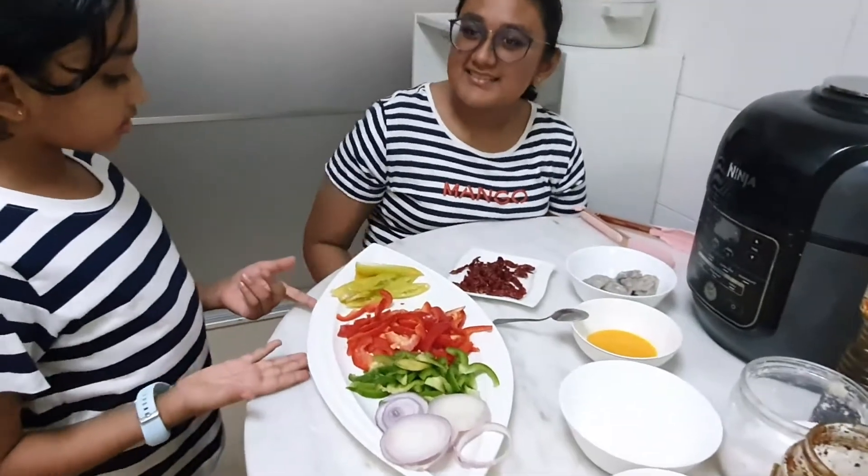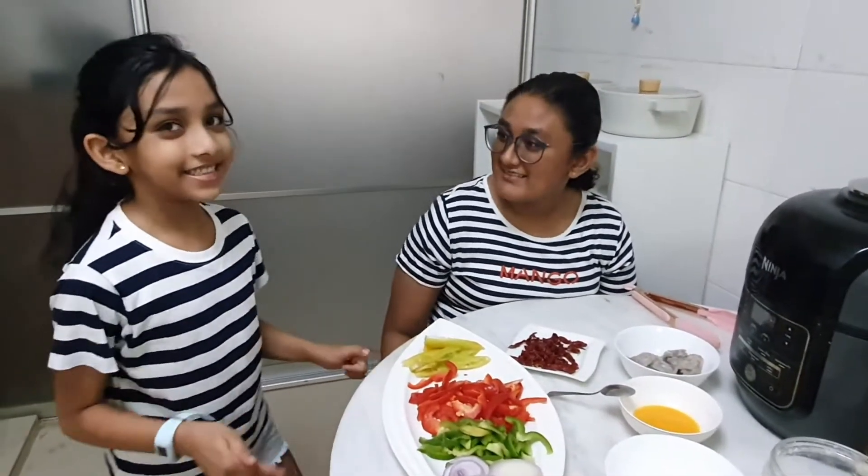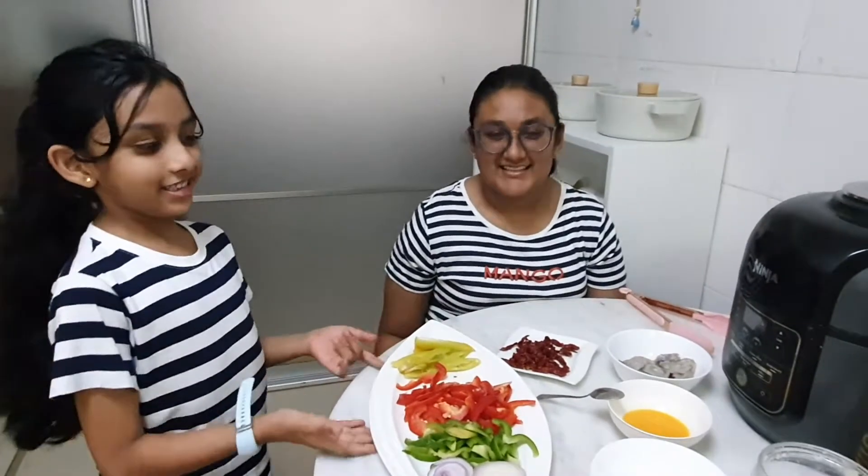I think you remember last time we made a crispy cuttlefish? It was yummy right? Guys, you should definitely check that out — it's just super yum.